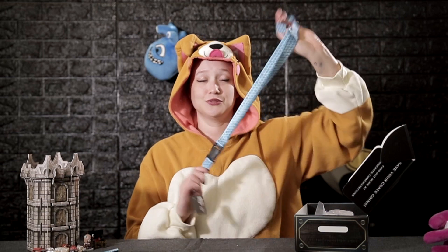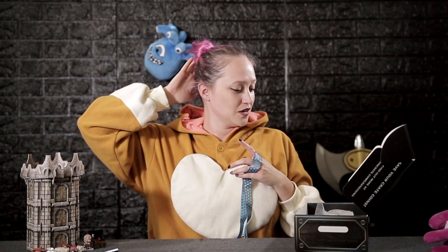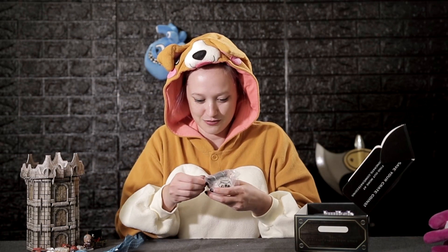Next thing is this very nice lanyard that has all the polyhedral dice on it, and it's blue — which is my favorite color. Send me all the blue stuff you want, I'm down. I know it looks like I might like pink quite a bit but my heart is definitely in the blue tones. I'm excited — I will definitely be using this at the trade shows and conventions coming up.